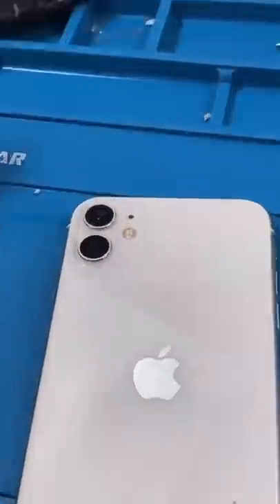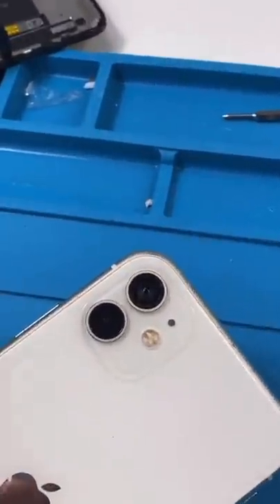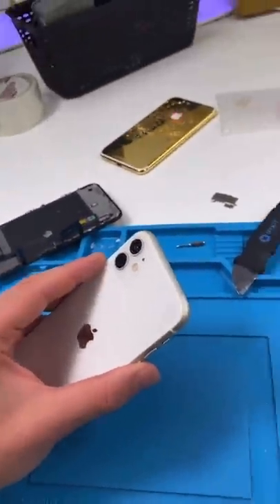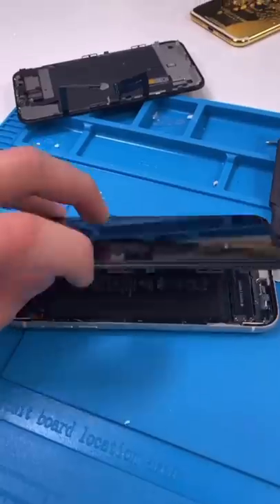We have an iPhone 11 and his camera is rattling like a snake. He didn't want to give me his password, so I can't even show you — you'll just have to take my word for it. Let's unscrew and open it up.